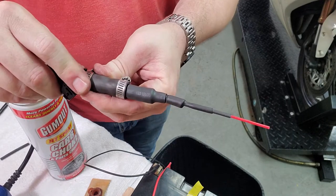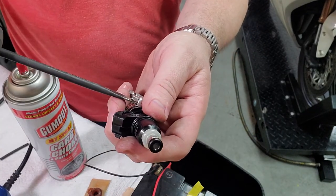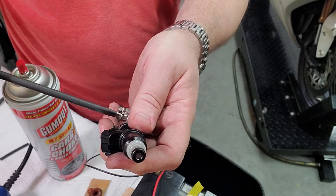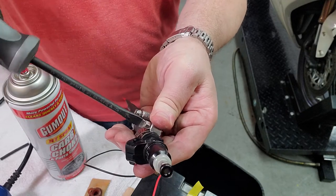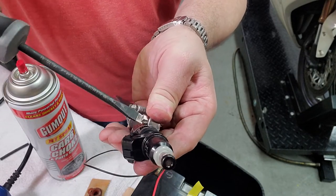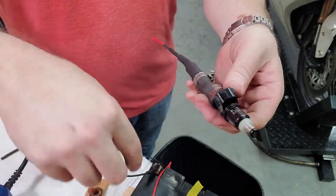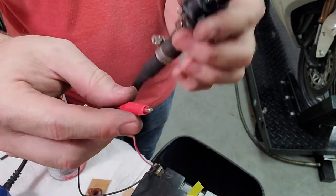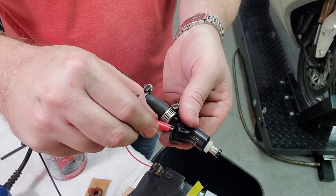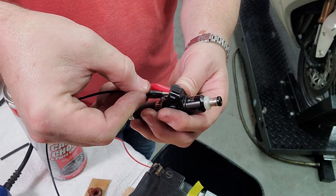We're going to attach that on there with a little hose clamp. Then we have some leads connected to a 12-volt battery that we can connect to the coil connectors on the fuel injector.